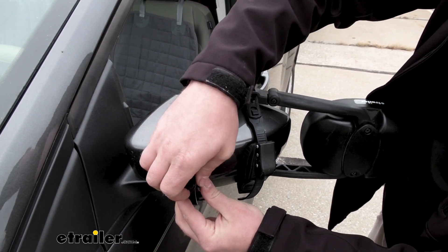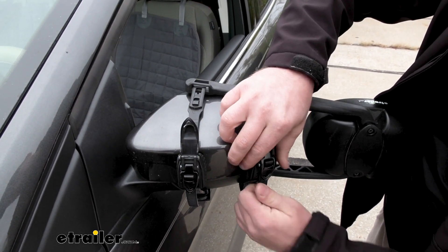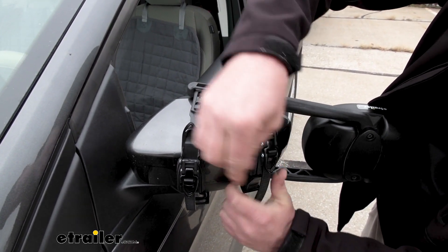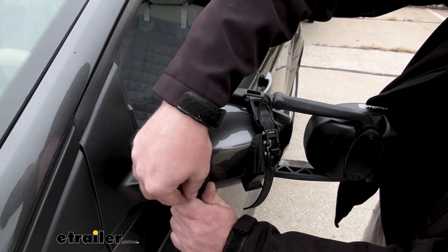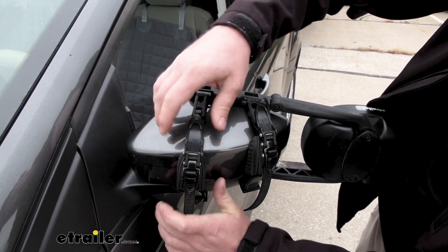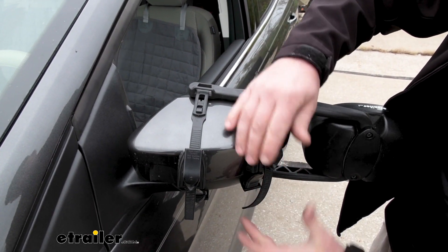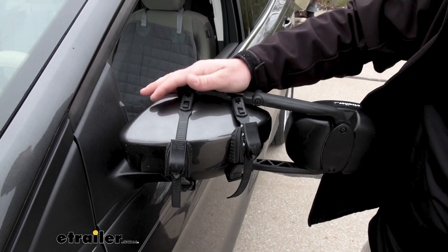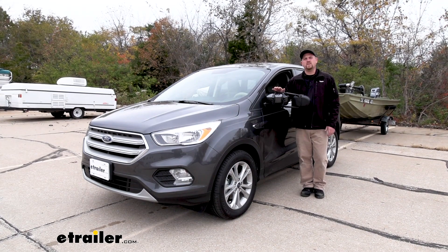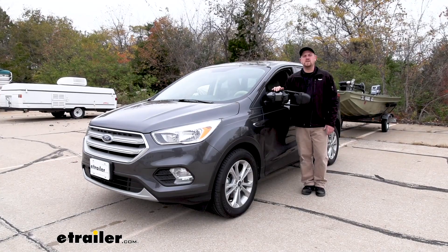And if we open up these caps here on our boots, these are actually ratcheting straps. You can pull it tight and crank it down until our towing mirror fits nice and snug against our factory mirror. Once that's done, close the caps. And if you're putting one on the other side, just repeat that same process. And that'll finish up our look at and our installation of the K-Source Universal Fit Dual Lens Towing Mirrors on our 2019 Ford Escape.